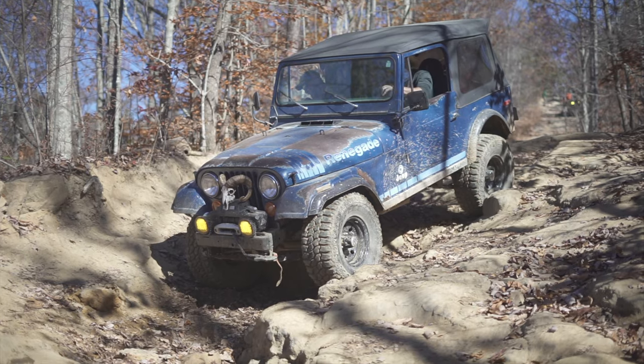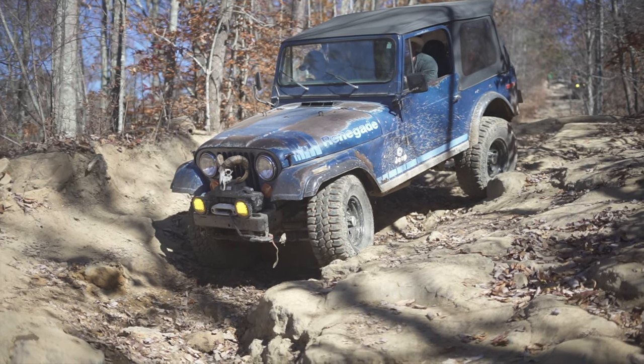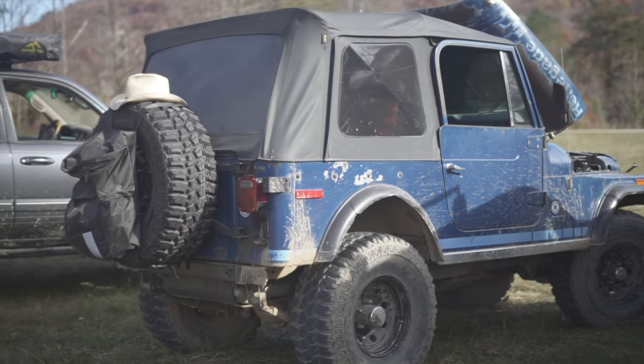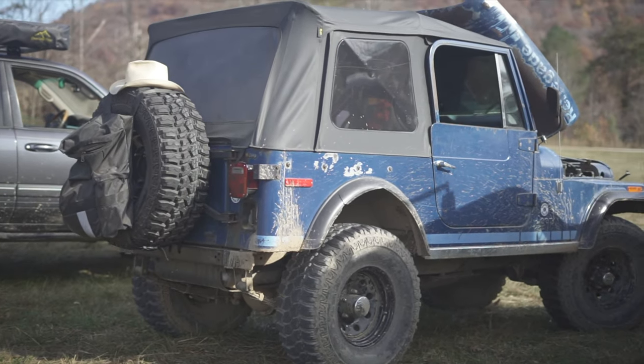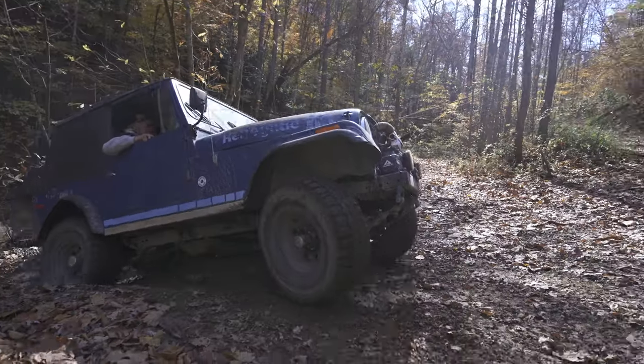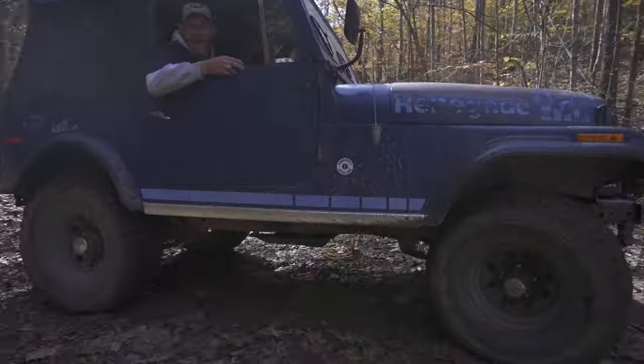I picked this '79 CJ7 Renegade up on Sand Mountain two years ago. It's in pretty rough shape — it had like choo-choo custom van blue velour seats in it that were spring-loaded. You'd ride it, you'd bounce out.